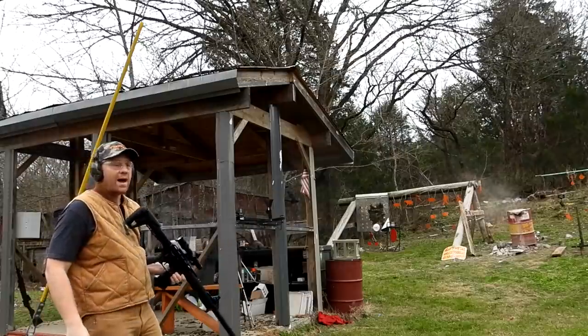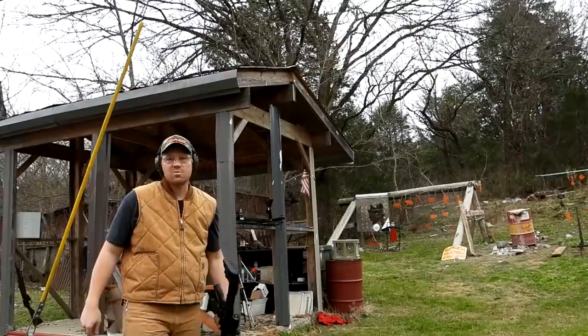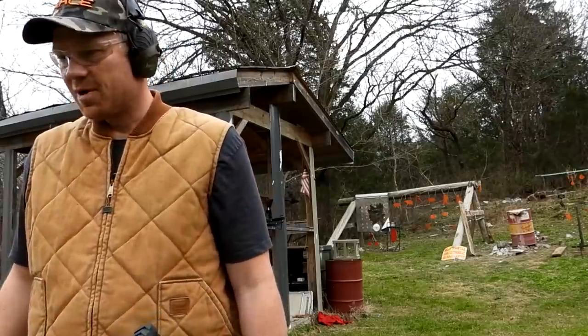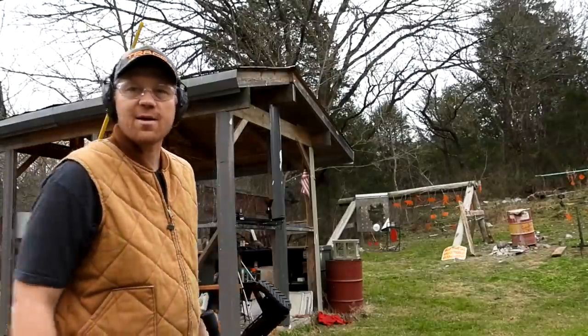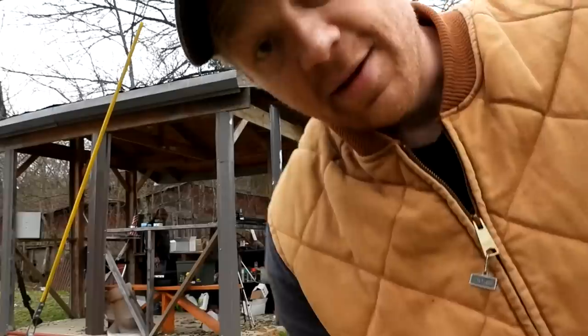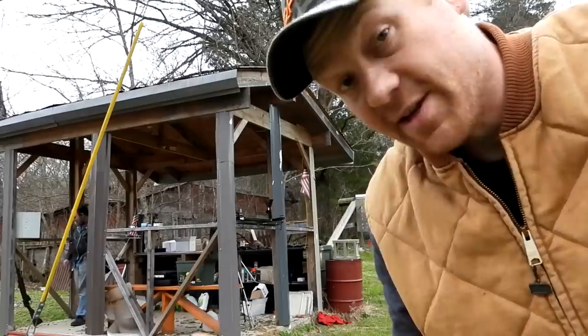Wow. I think we disappeared that clay — some of it just flew past me. Let's go check it out and see what happened. Let's go see if we can find any of that clay left. I can't wait to see this slow motion footage — you guys already saw it but it's gonna be crazy.